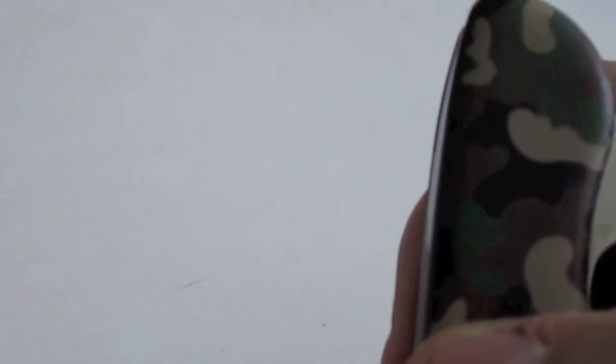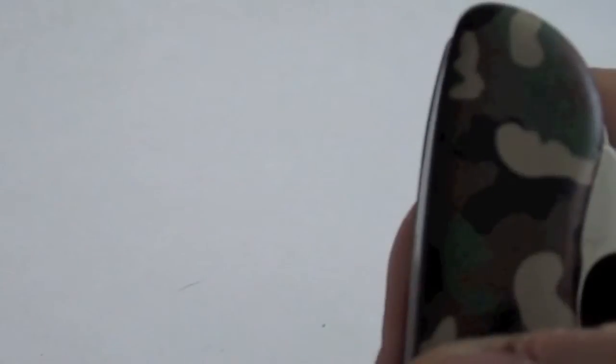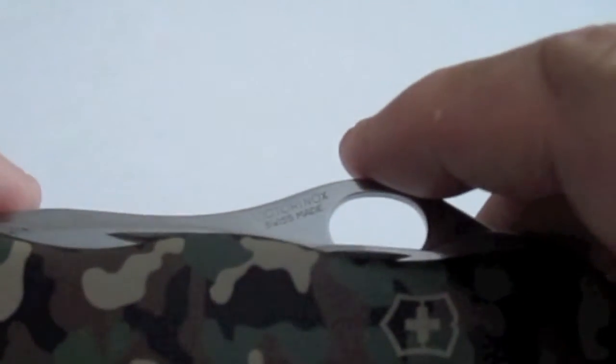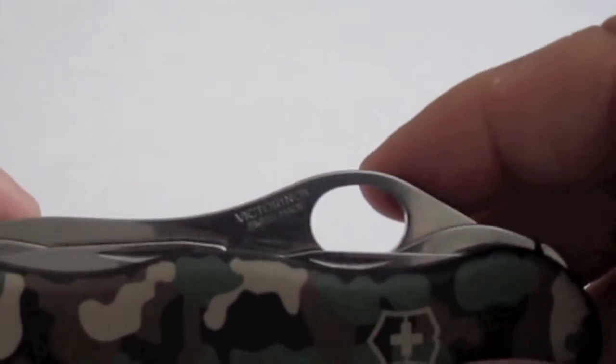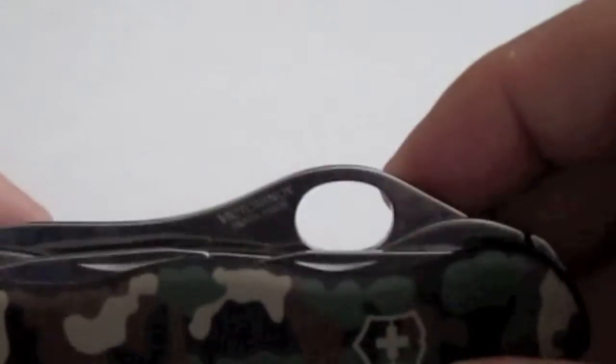It also has — see if I can figure how to get it out of there. There you go — it also has a punch, or not necessarily a punch but a reamer, but you could use it for a punch, and that's very nice. In case you had a holster say where the holes were a little too small and you needed to ream them out — belt things like that.